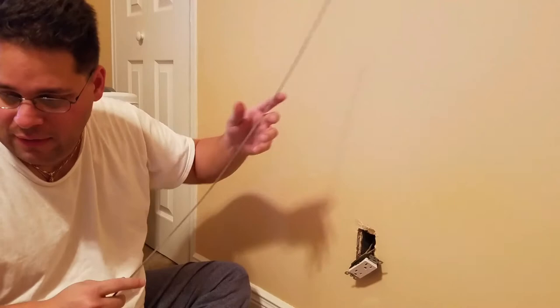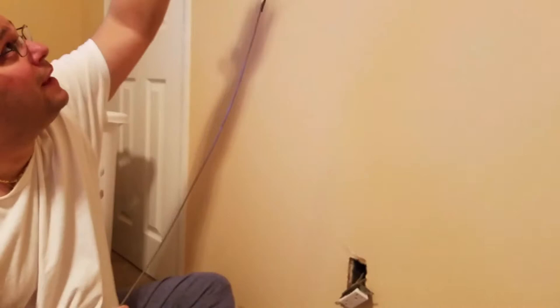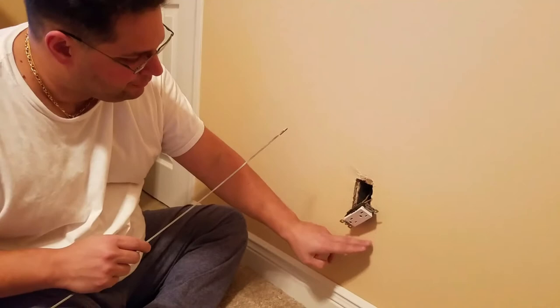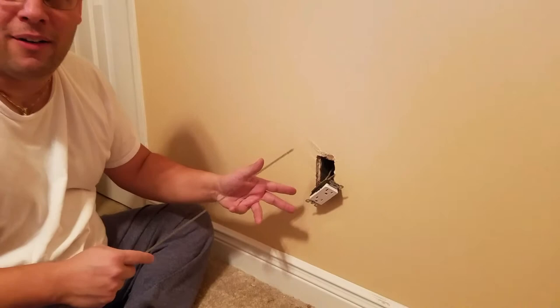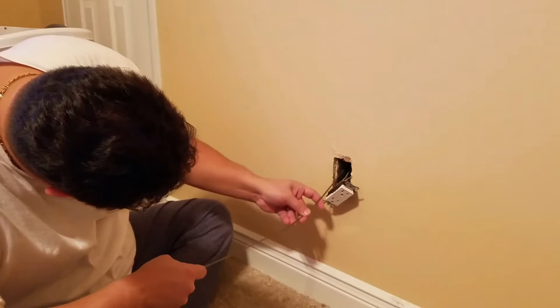Hot side down so it doesn't short. If your house is wired correctly, the negative should not be powered. But I've actually done this to the point where it was reverse polarity — but it's taped. So we're going to try to go in it in a way where I feel comfortable.